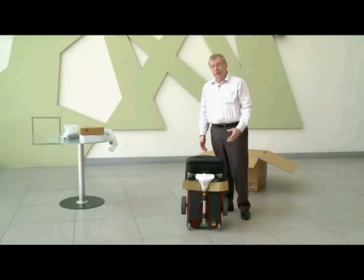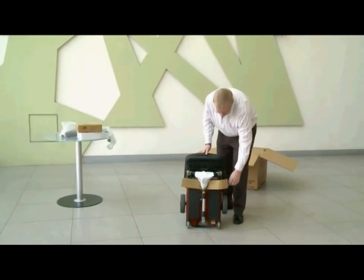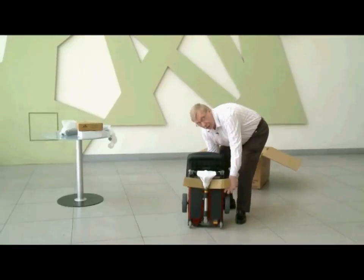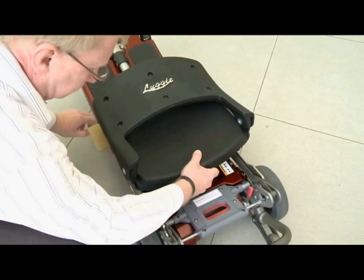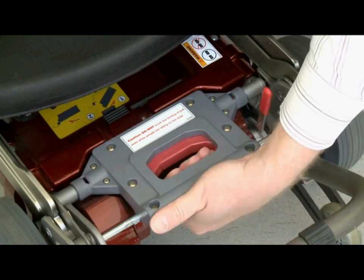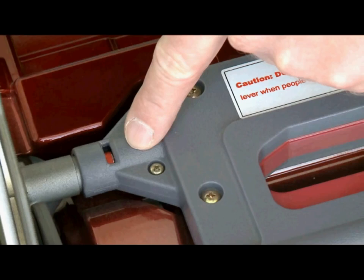Now that you've taken the scooter out of the box, you want to unfold it. And to do that is quite simple. There's a lock ring here that you pull and hold the back of the seat like so and just pull it. You want to raise the seat up by holding the handle and lifting the seat up until it locks.